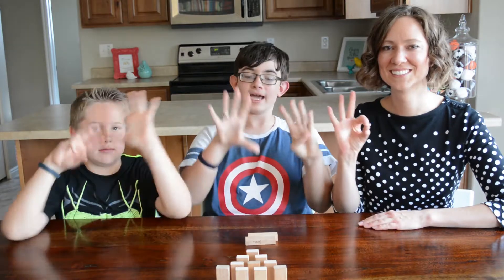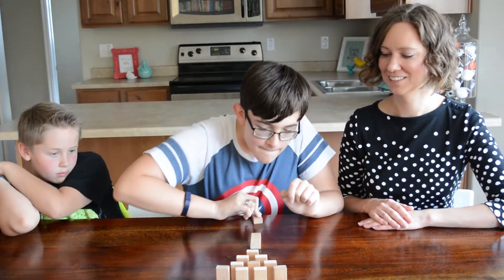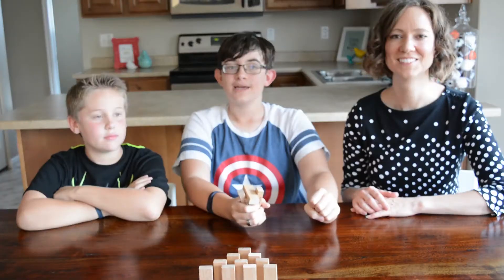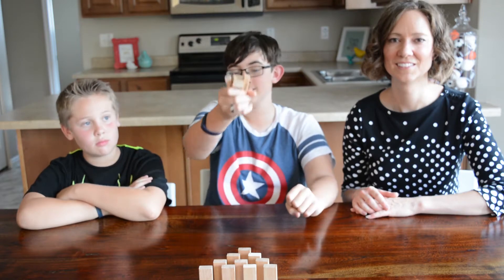Challenge number nine is the collision challenge. Bonus challenge — I'm going to be segwaying us into our next way to play Jenga with the Jenga launcher.